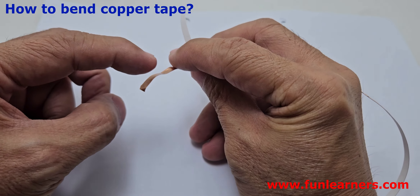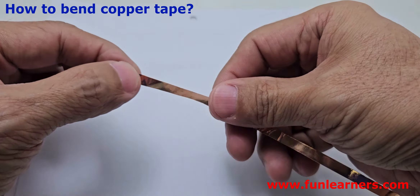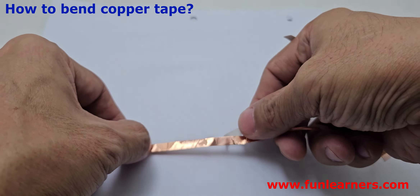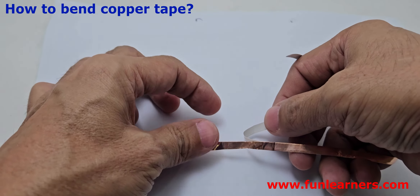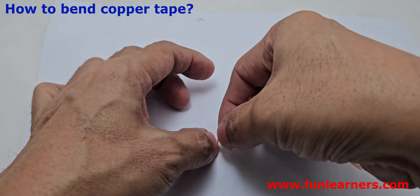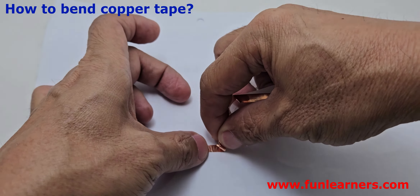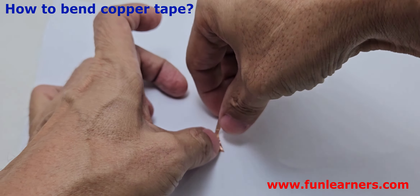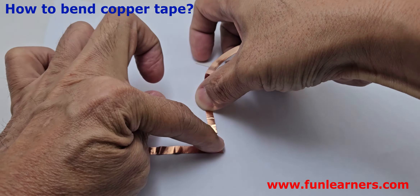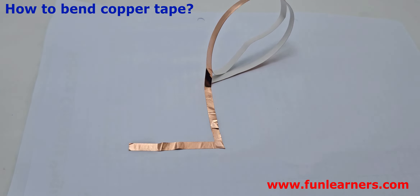Due to the glue on this side, sometimes it doesn't conduct very well. So the way I do it — if you want to make a 90-degree turn — is you stick from here to here. Then, let's say you want to make a turn here: you press and turn the tape this way, then carry on with it like that. And this will give you a perfect connection.